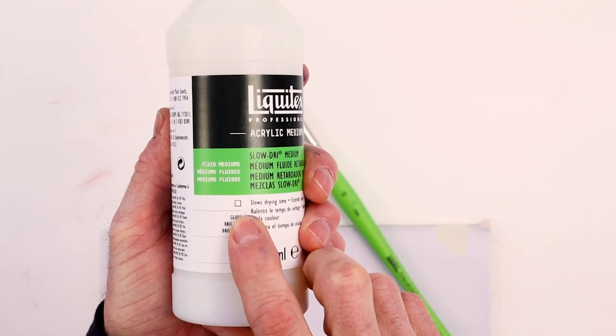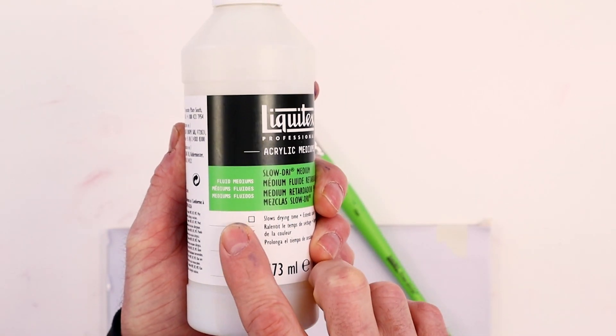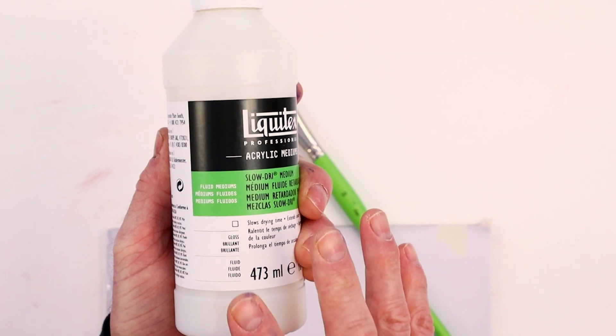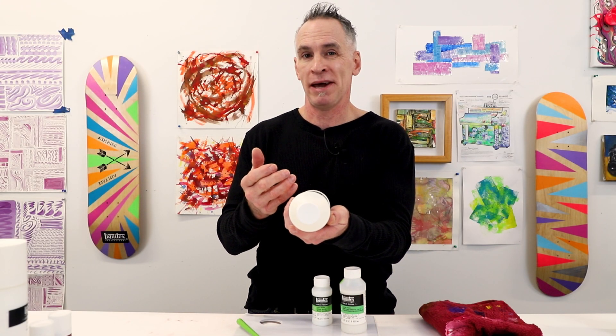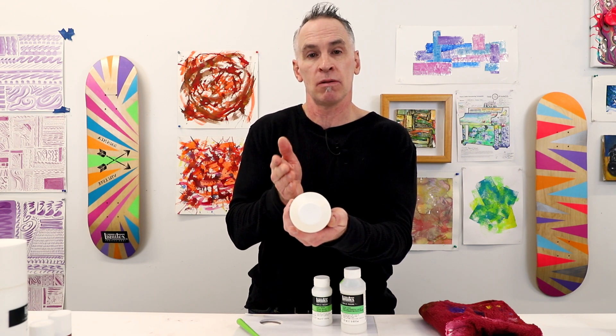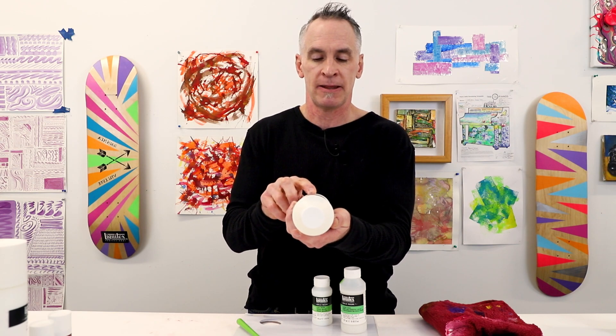It also tells me that this is transparent. We see the same symbol on our jars and tubes of paint. If it's an outline like we see here, that lets us know it's transparent. If it was filled in all black, it would let us know it's opaque. If you saw a slash down the middle — half filled in and half not — it would be semi-opaque or semi-transparent.